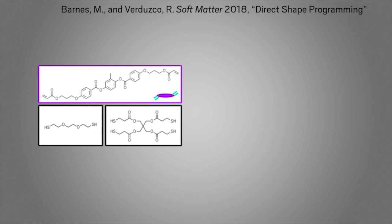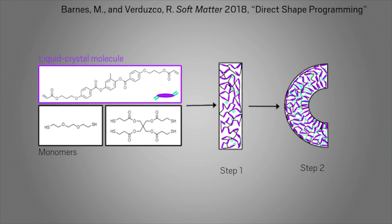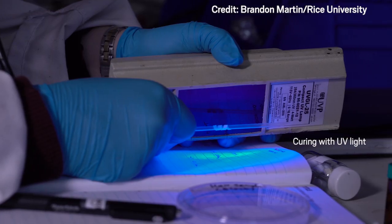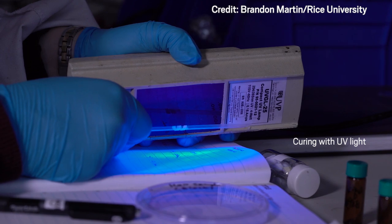To carry out the reaction, researchers mix up a batch of liquid crystal molecules and monomers, which react and form crosslinks. This first stage creates the flat shape the material will adopt at high temperatures. Then, they mold the material into a second shape and cure it under ultraviolet light to officially set the liquid crystal orientation. The liquid crystals will remember that second shape and return to it at room temperature. No template required.